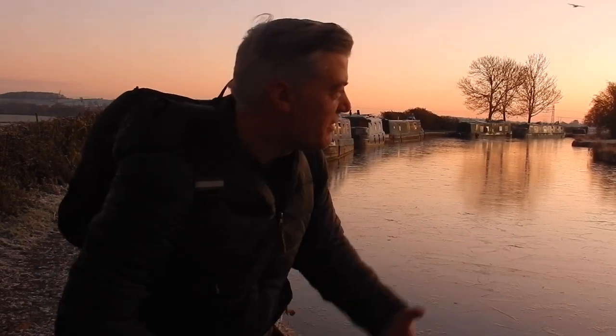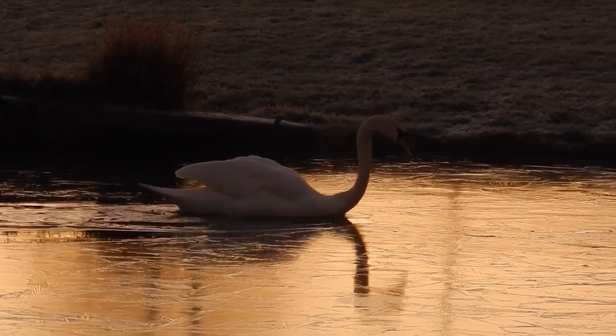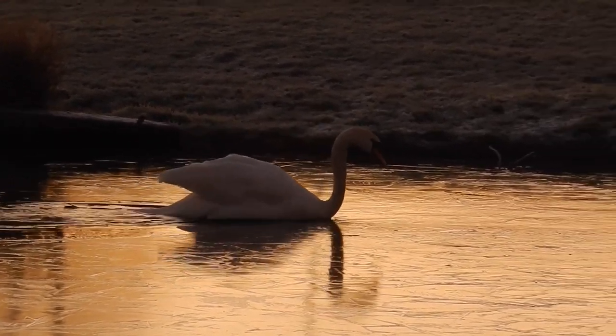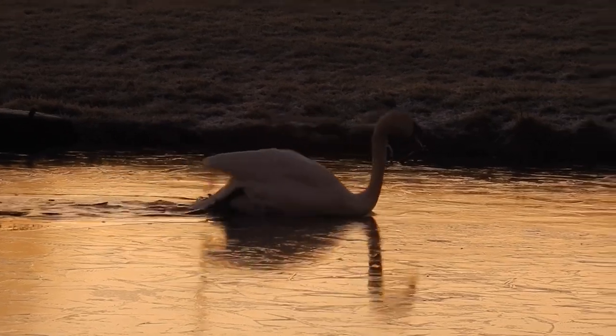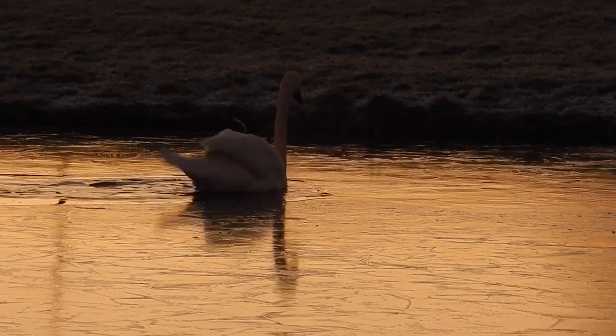I love this time of year and I absolutely love these conditions on the canal. I was in the middle of taking a picture and I was distracted by the swan who was trying to get across the ice — he was breaking the ice. He's a little bit of an icebreaker but bless him, he was really having a go. He's just across the other side now but I think he's okay. Just listen to that sound as the ice breaks. He was really struggling though, bless him.